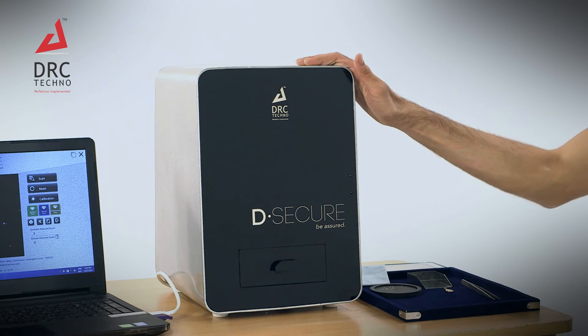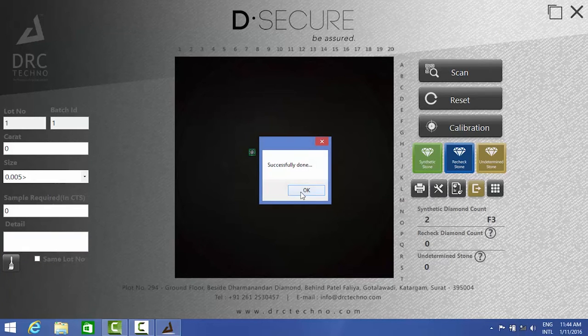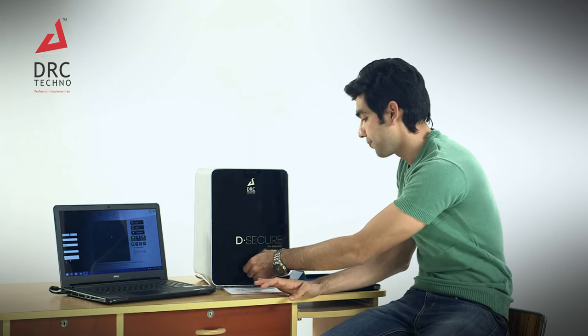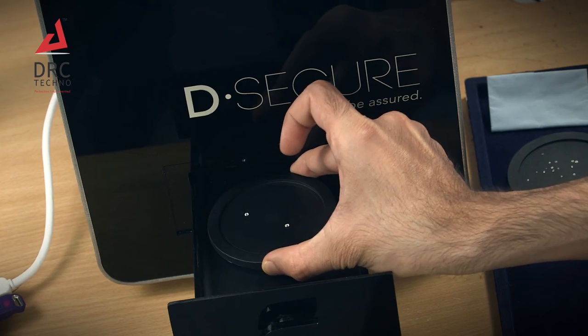The testing of these sample diamonds is very essential to make sure that your DeSecure is working perfectly. After the scanning process is completed, what we can see on the screen is that the previous two diamonds provided by the company are synthetic.